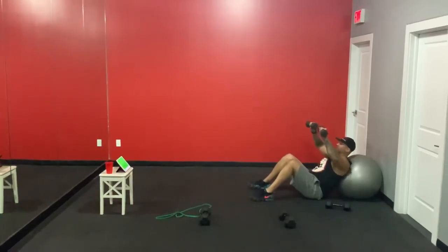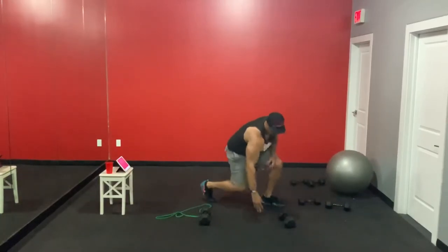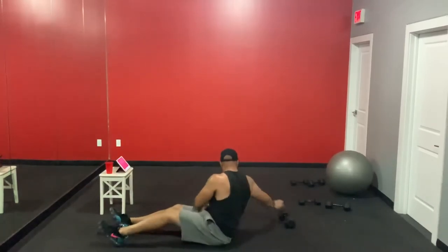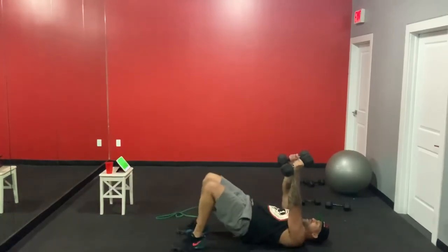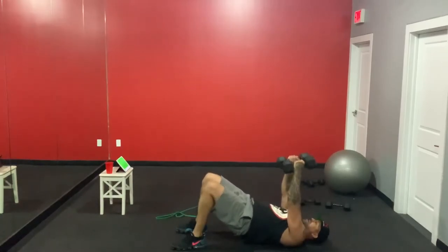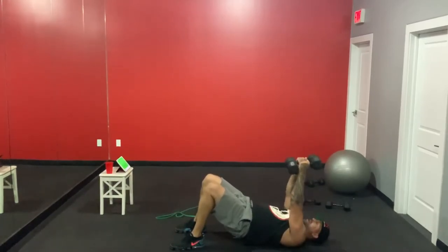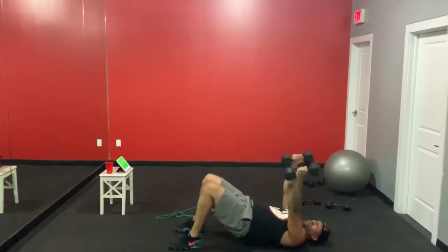We're not scared to post this — this is real, it's going right up! Transition — we're going right into those chest flies in bridge position. Three, two, one — here we go! Stay up. That leaves us with the front press — I might have to grab my 5s for that one for sure. You pick what's best for you.